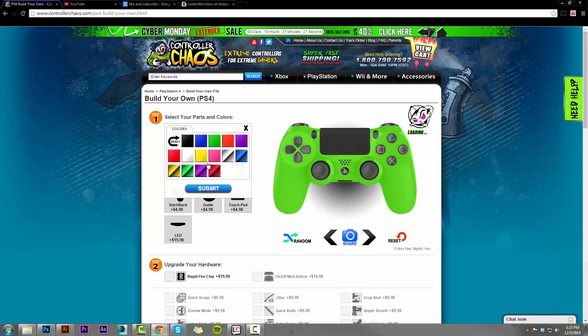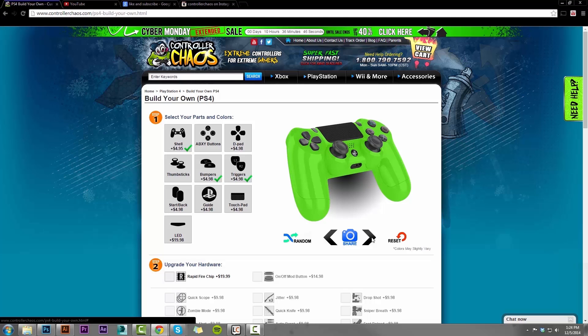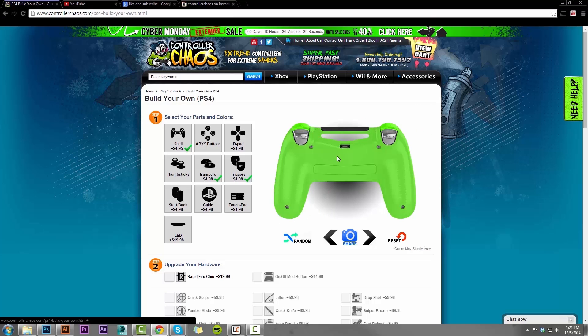Maybe we want to change the color of our bumpers — match them with the green and change our trigger colors to chrome silver. Make sure we do select submit. This will save the option and populate that. But now you're thinking, well, how come I can't see my triggers? Directly to the left and right of the viewfinder are our options to rotate the controller. So we go ahead and click this so you can see the controller is now spinning around. Let's give it a second to spin around to the back — now we can see that our triggers and bumpers have been selected, which is really nice.